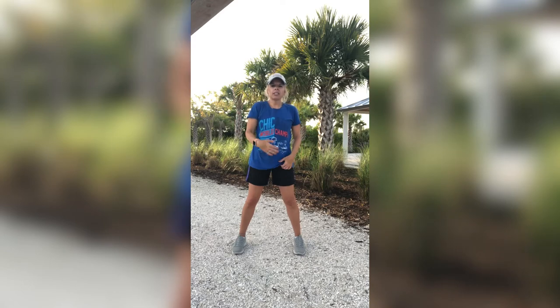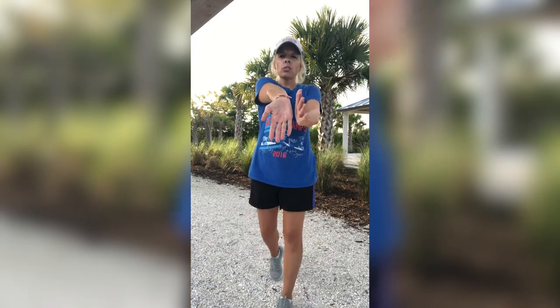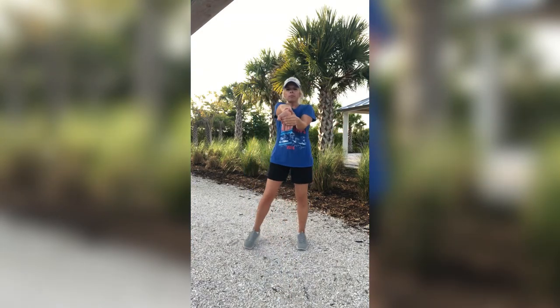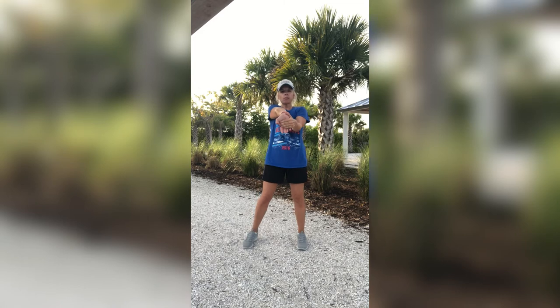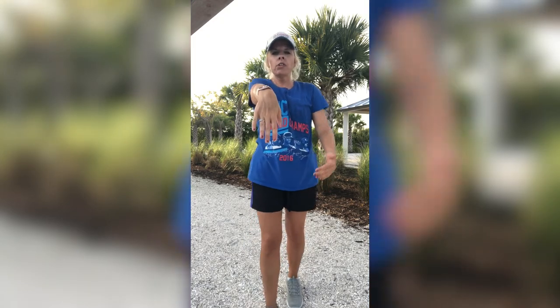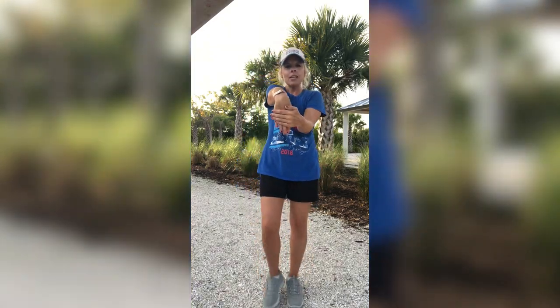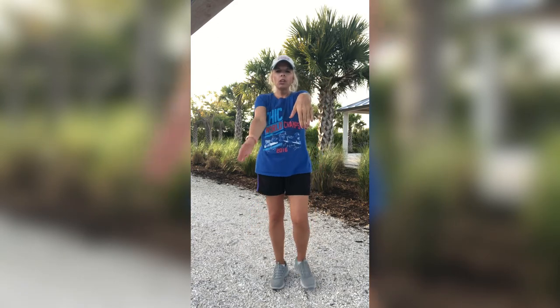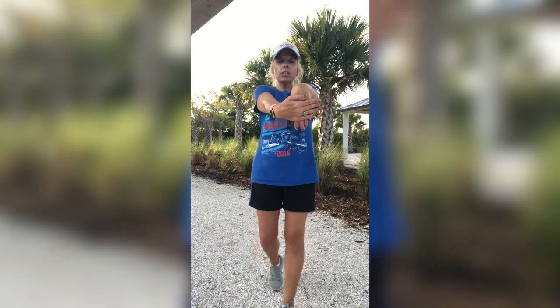And release. Nice. Have your hand out like this. Cross over those fingers and gently push it towards you. Straight arm. Flip that hand over. Go over those knuckles. Same thing — gently push it towards you. And release. Other hand, palms up first. Cross over those fingers, gently pull it towards you. Straight arm. Flip it over. Go over those knuckles. Gently push it towards you.